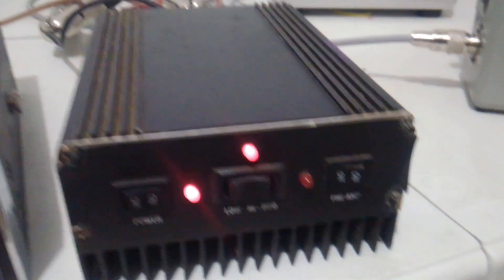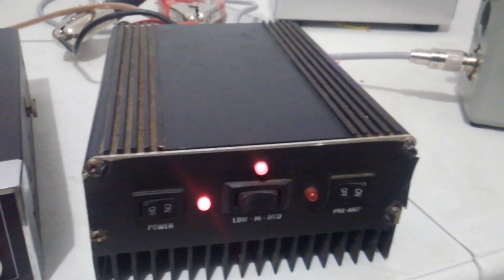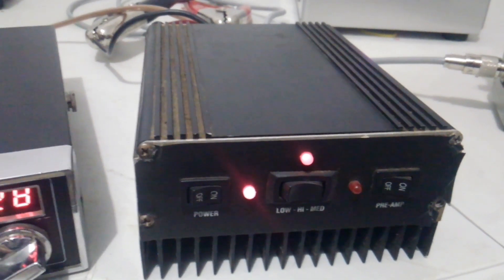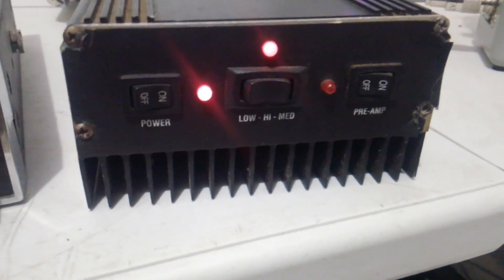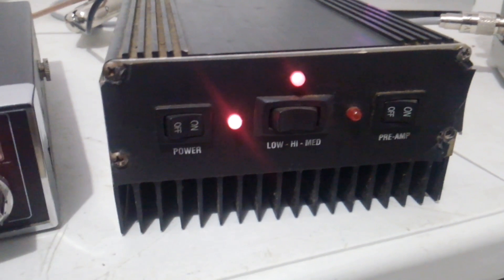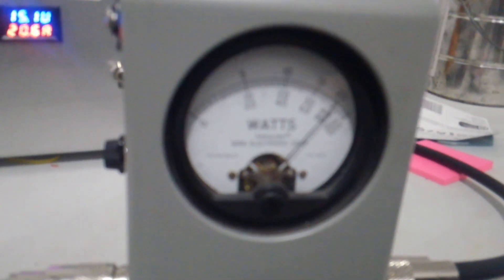A lot of these amps — if you get one — with a lot of transistor amps, you can tell the life in the transistors is kind of going down. The longer you stay on the key, they'll start losing power. As soon as they start heating up, they'll start losing power. Obviously that's not the case on this thing.